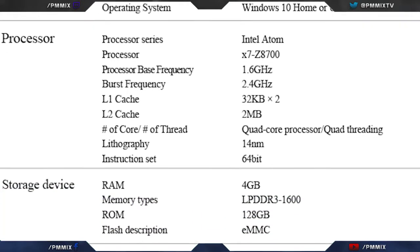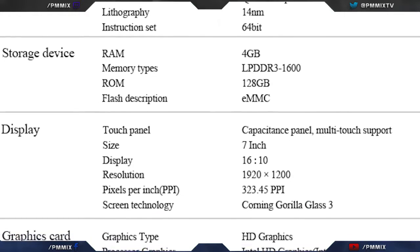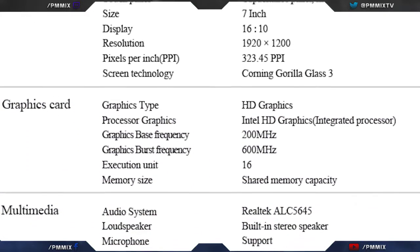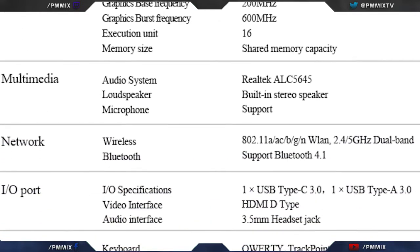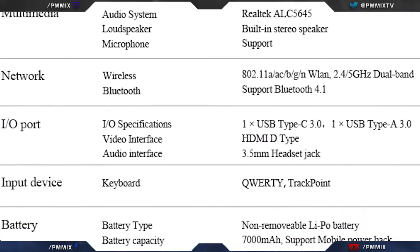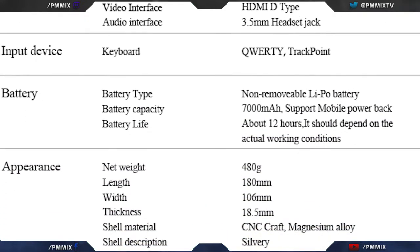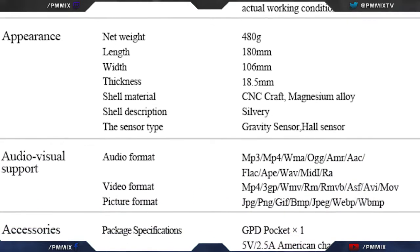What's going on people, it's Shin. Guess what — it's here and I couldn't wait to open it. Yes, the GPD Pocket! I actually finally got one. It came from GearBest and I'll put a link in the description below in case you want to order one of these units or see other GPD products. I don't get anything from the links below, but hey, it would be nice.